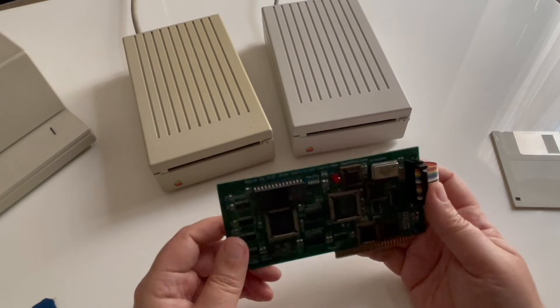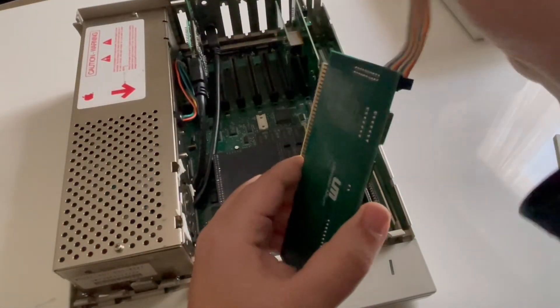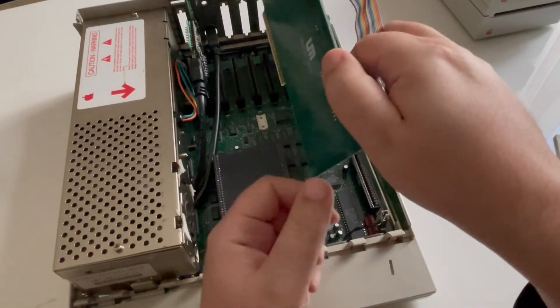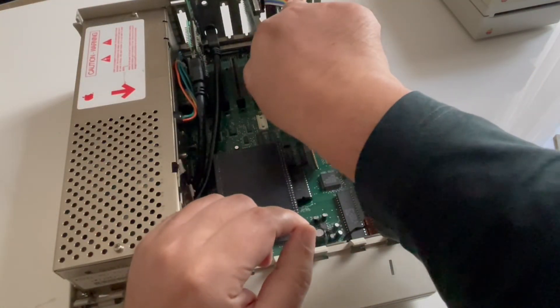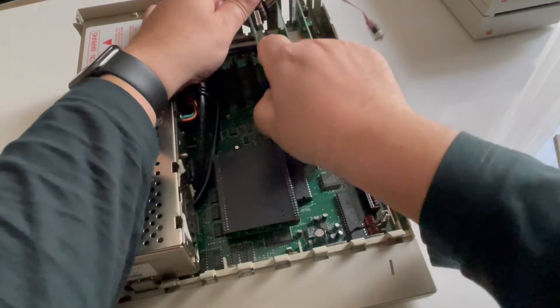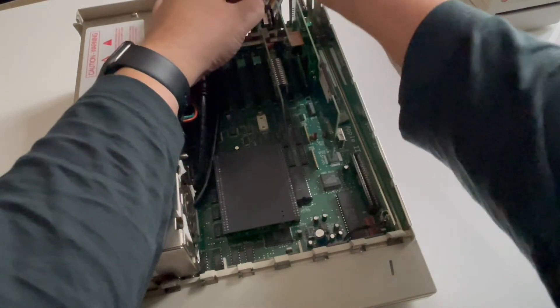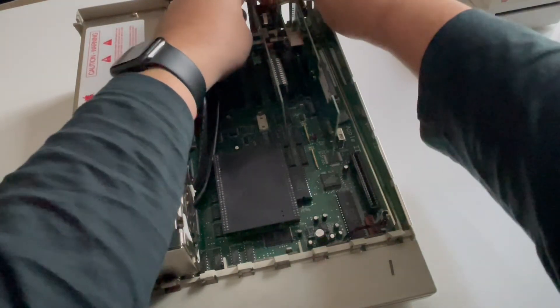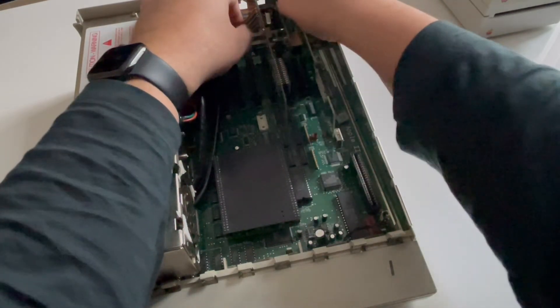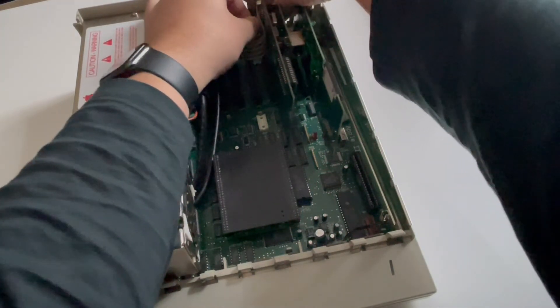Let's go and put it in the system. It's simple as always with the Apple IIgs, and this is why we love this machine. You just need to find an available slot — on my side I'm using slot number five, as that's the classic one for the SmartPort. You just put the card inside the slot, find an available slot bracket outside, screw it in, connect the drive, and then you can start.